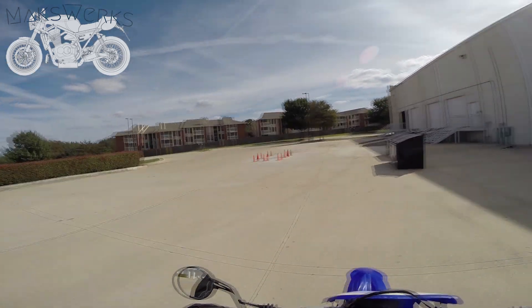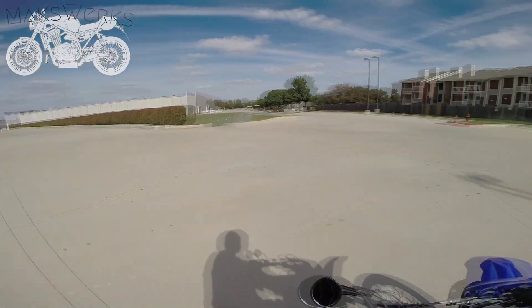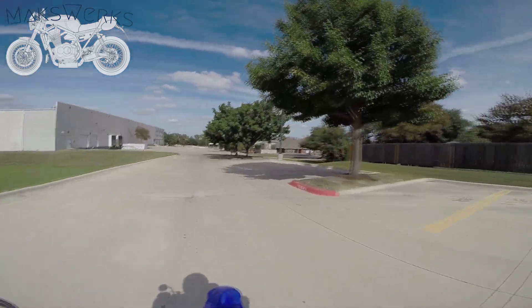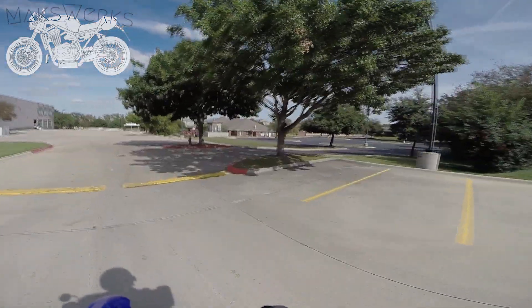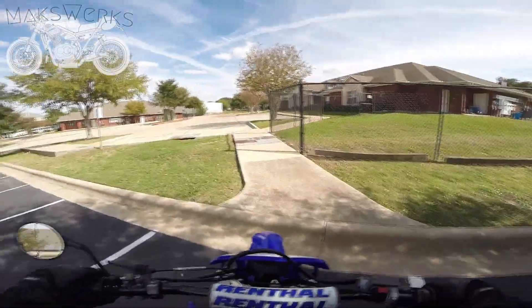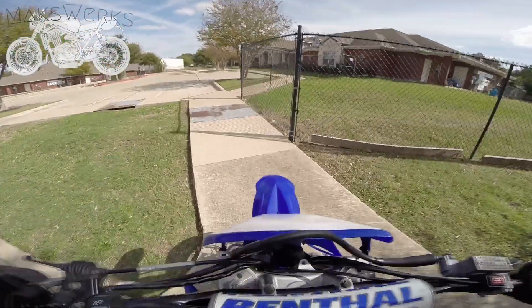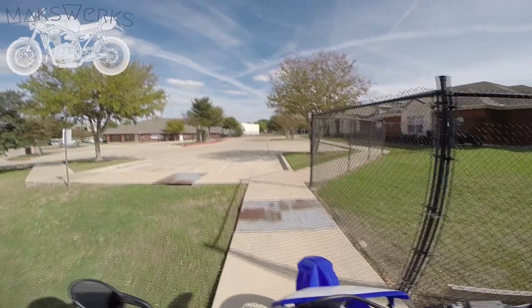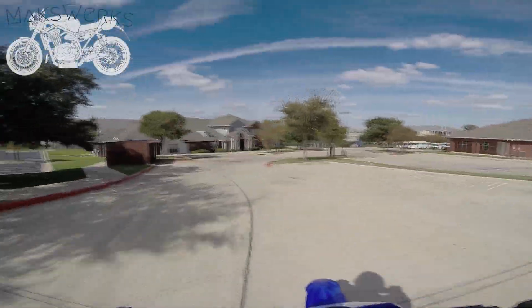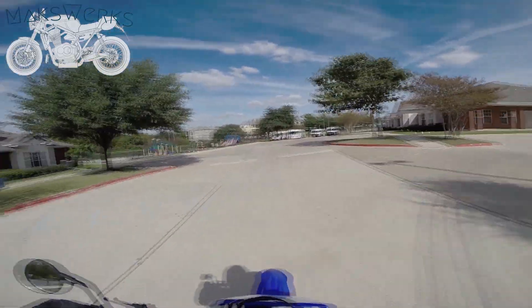It's good stuff. Definitely a good little bike. Let's get onto the street and then we can talk a little bit about ergonomics and whatnot. Wow, that was actually a lot easier than I thought it would be. This bike will go up over curbs pretty confidently.